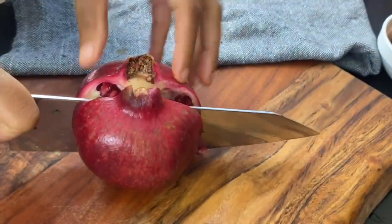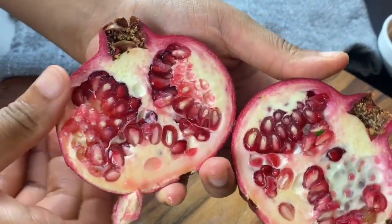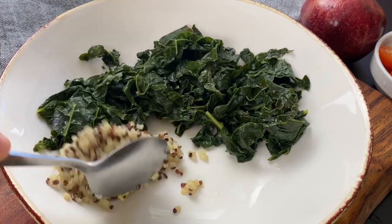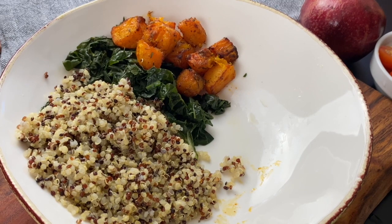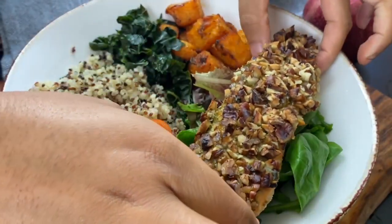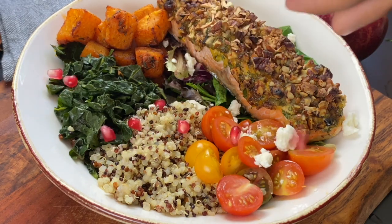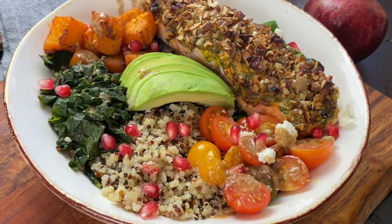The pomegranate adds a nice juicy texture and festive brightness to the salad — and I got mine for only a buck twenty at Aldi, which is a great deal. To assemble the bowl, add in your kale, some quinoa, the roasted butternut squash, some chopped cherry tomatoes, and spring mix. Add on your pecan salmon, a little feta on the spring mix and tomatoes, some avocado for creaminess, pomegranate seeds, and dress it to your liking. And there is our first meal!